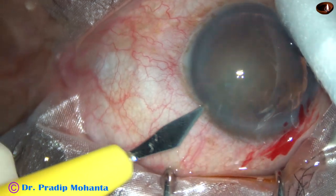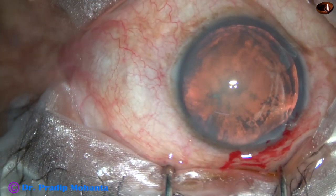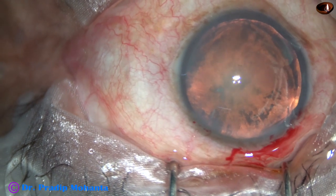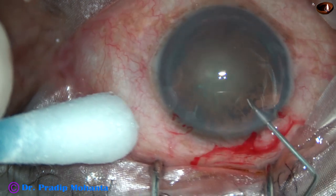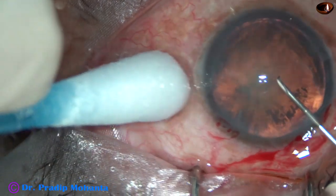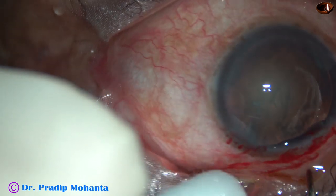In this case, I have done only one side port. The main incision is at around 10:30 o'clock. The side port is at around 1:30 o'clock. The anterior capsule is incised with a 26-gauge band needle.